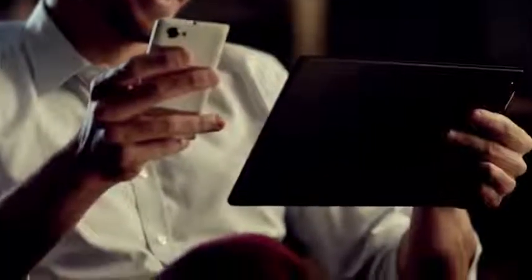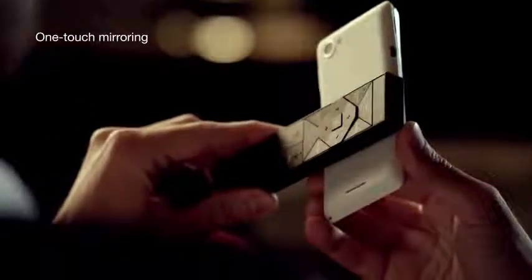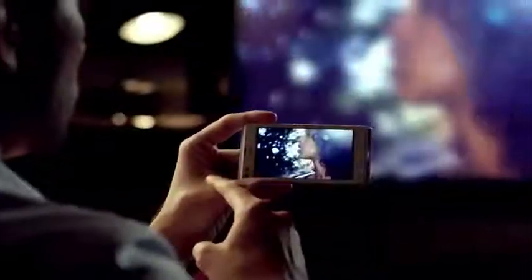Sharing your photos on your Bravia TV is easy too. Simply touch your smartphone to the remote. Treat your memories with the respect they deserve. Back up your photos and videos to Sony's personal content station.